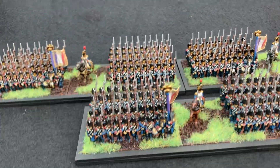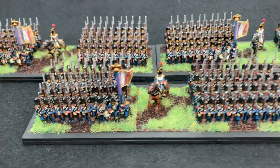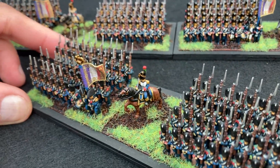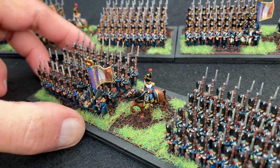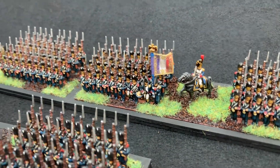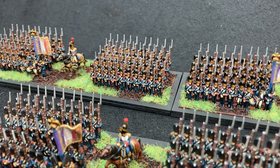The brigade commanders I painted up as mounted officers, so we have a chasseur officer there with characteristic green and red plumes, and the other two are grenadiers with their brass plates on the bearskin.